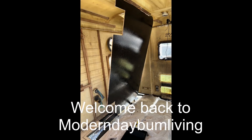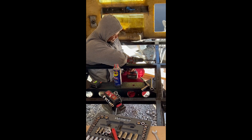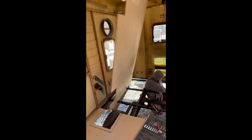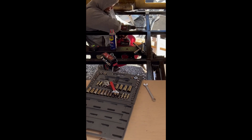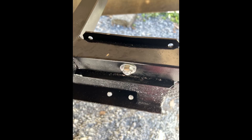Welcome back to Modern Day Bum Living. Before we get to put the floor down we first have to bolt the frame to the chassis, which is what Fabio is doing right now. You can tell we pre-cut all of the wood because, as you know, we are not professionals, so we knew that this would take a moment because we wanted to make sure that we had it perfect and that it would fit.